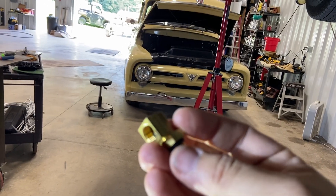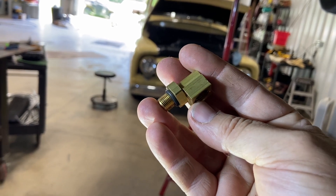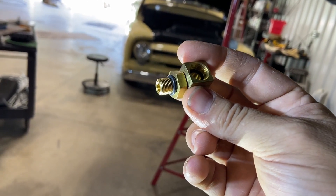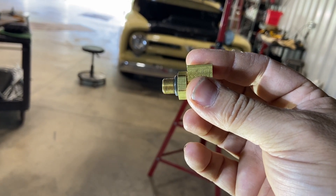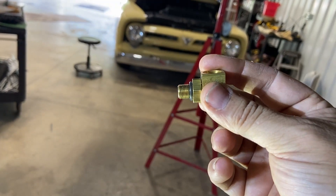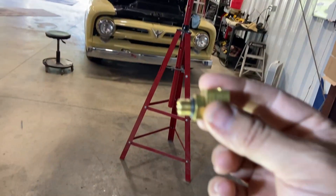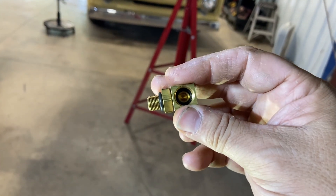So what Weatherhead came up with was this neat little feature. Now you may think that's just a street elbow with an inverted flare fitting to pipe thread — no. Ford in their infinite wisdom made C4 transmissions with straight thread, so it's not a pipe thread right there. If you put a pipe thread up there in the case, it splits the case. We found this little jewel and I was like, okay, let's order one.